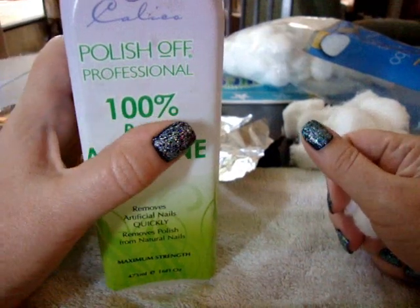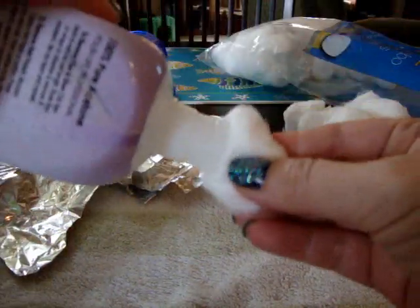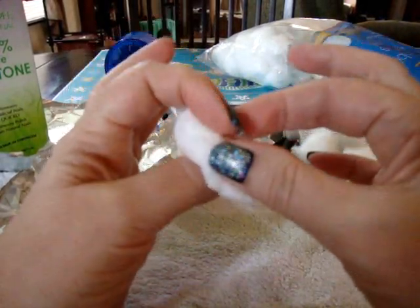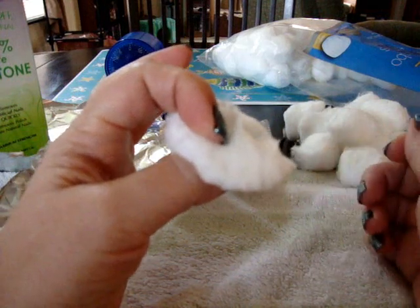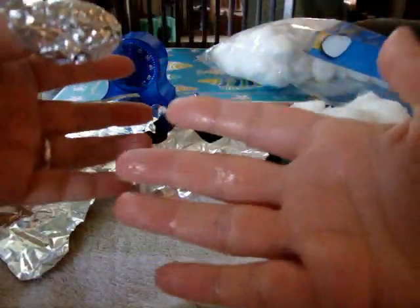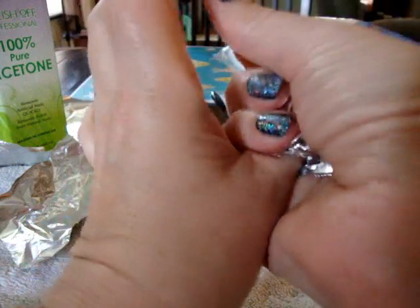The homemade one is the best in terms of not damaging your nails. So all you're going to do is take a cotton ball and saturate it pretty good with the nail polish remover — make sure you have plenty on there. Then place the cotton ball over your first finger and take one of these pieces of foil and wrap it securely around. When you squeeze it, some of the remover is going to come out, so that's why it's important to have that towel down.